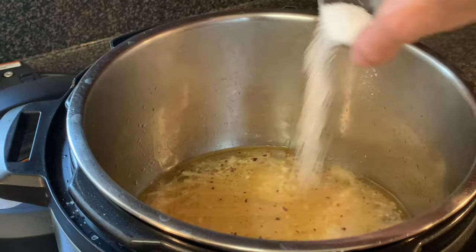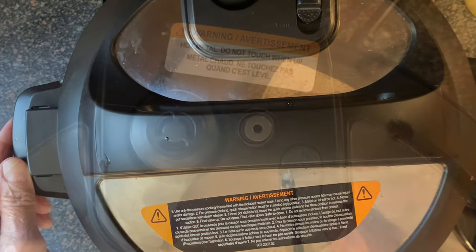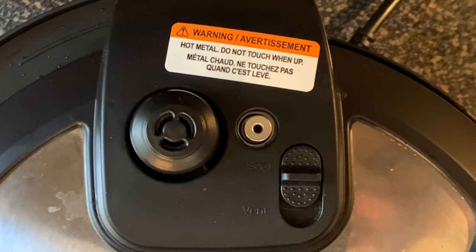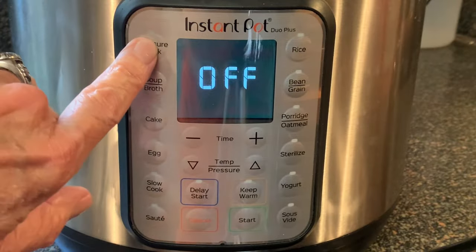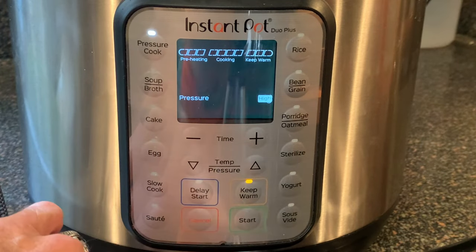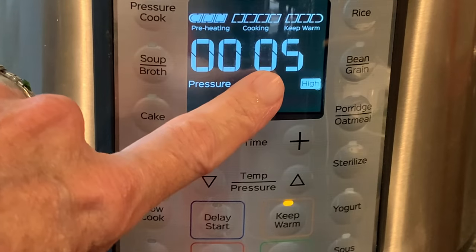Take a spoon and press the pasta down just below the water level. Add your salt, replace the lid, and make sure that switch on the lid is set to the seal position. Press pressure cook then enter — the pot will begin to warm up.